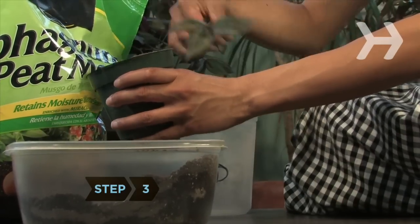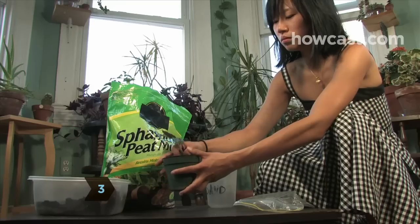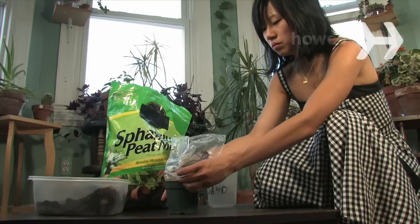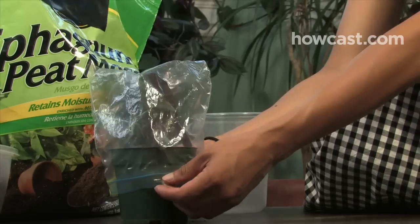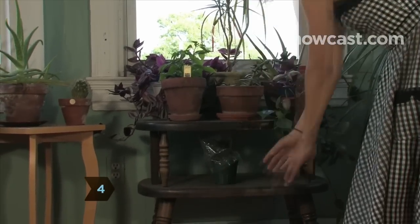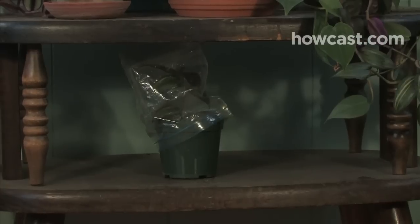Step 3. Plant the cuttings into the rooting medium. Loosely cover the containers with plastic zipper bags. Step 4. Place the covered containers in an area that is shaded and about 70 degrees Fahrenheit.